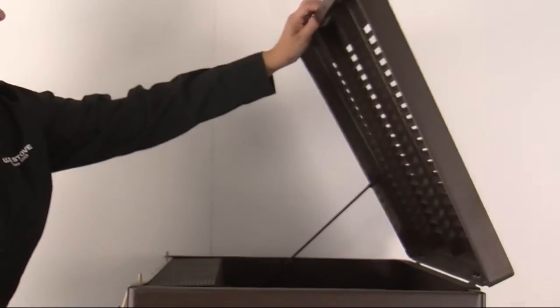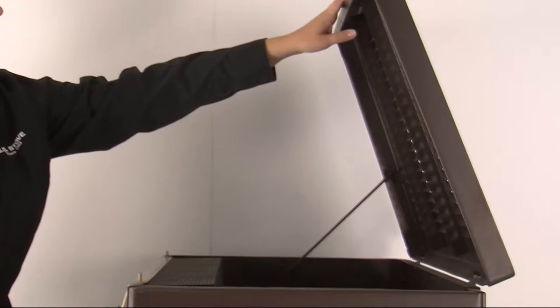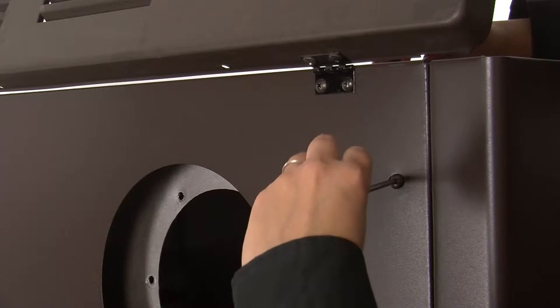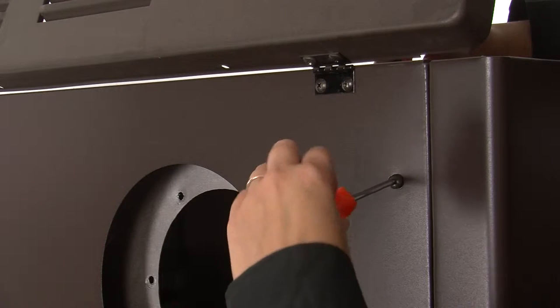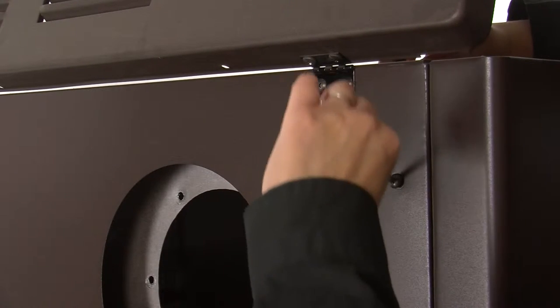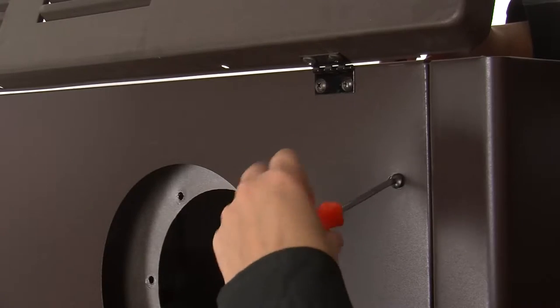Open the lid on the top of the stove. The cabinet will need to be removed in order to easily access the bolts attaching the brick retainer to the stove. To do this, remove the nut and bolt from the bracket coming from the back of the stove to the cabinet, using the wrench to secure the nut and the number 2 Phillips screwdriver to loosen the bolt and remove it. Repeat this step for the other side.